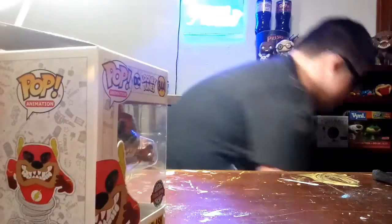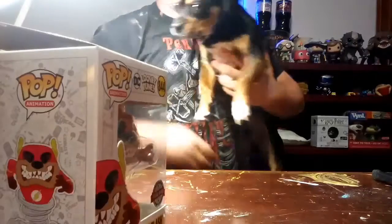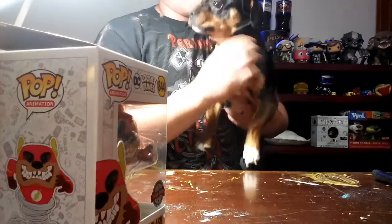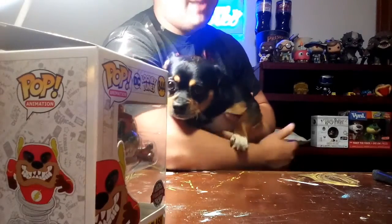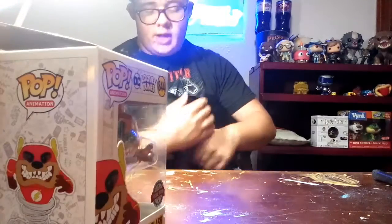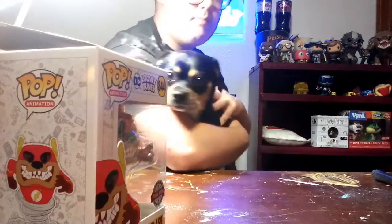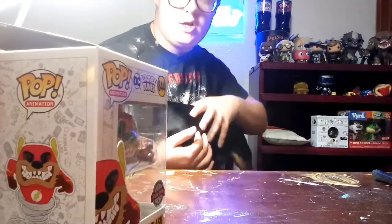These are my Nana's dogs, by the way. Here's Capone — he'll bite you no matter what, probably. Don't be afraid of the camera buddy, it's okay. He's so skinny, man.